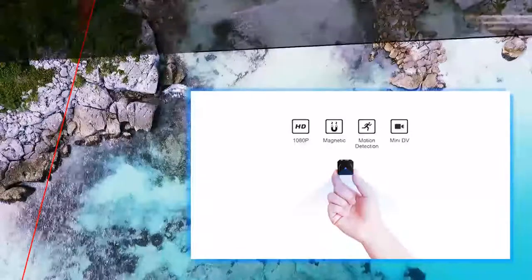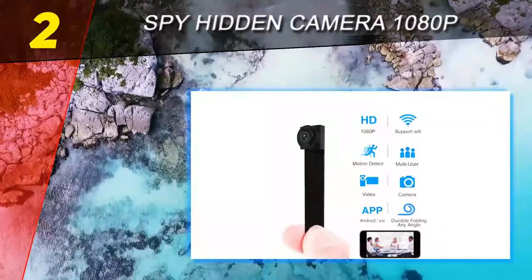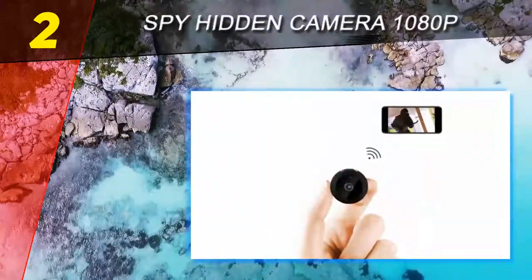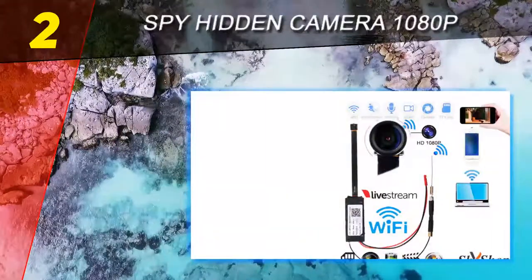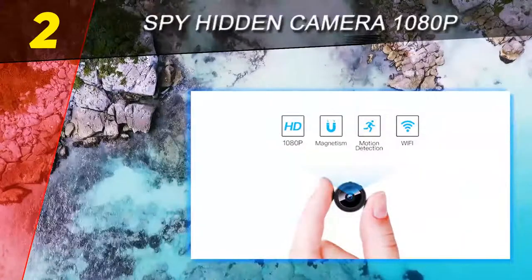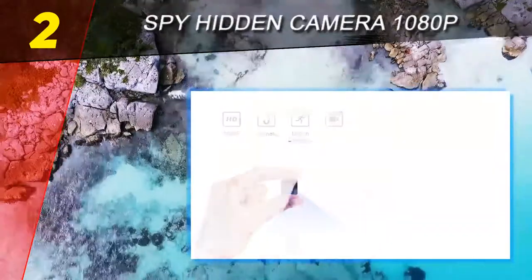At number 2 on this list: the 1080p portable mini spy camera. Its small size means it can easily be placed in any corner of the home. With this tiny hidden camera you can easily record high quality video. This hidden camera starts recording whenever it detects any type of motion near it. With this motion detector feature, you can use the battery for up to one week. It supports up to a 32 gigabyte card, and you can save up to six days of continuous recording.